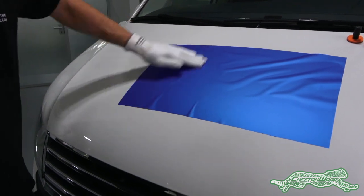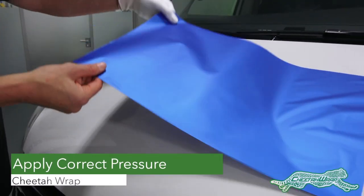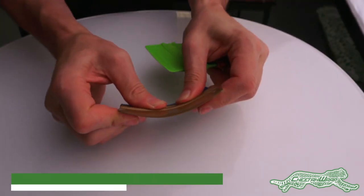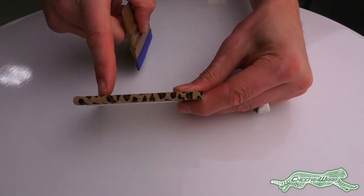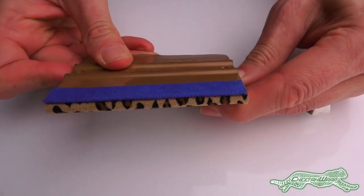To begin, pressure is key. Using only an application glove creates too low of initial tack, and avoid using too soft of a squeegee. Instead, use a medium hard squeegee and the buffer should be thin, like the blue monkey strip, to get full transfer of force.